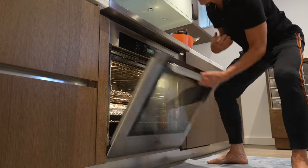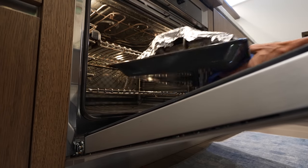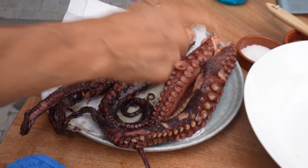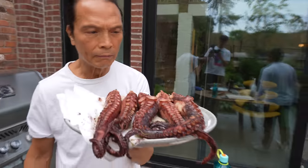Octopus! We're going to take it out. Heavy! Now we're going outside, I'm going to show you the real thing. Look at the color of this. So now we have five confit of octopus.